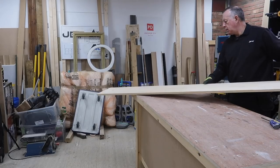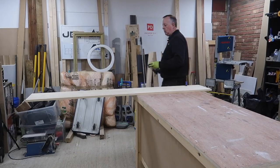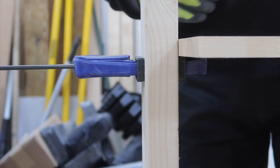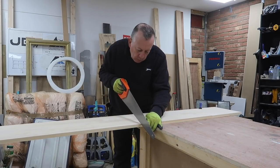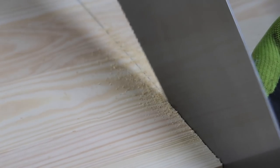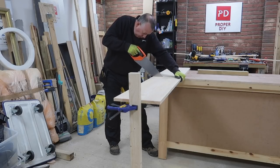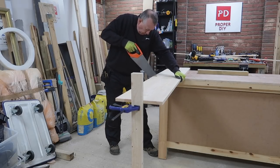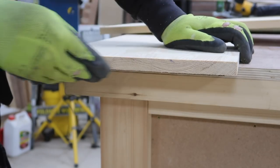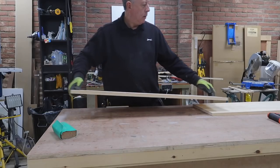I would highly recommend anyone working on their own to invest in some quick clamps, which give you another set of hands. When cutting a long board like this you need to support the free end so it doesn't break during the cut — I'm just using a piece of timber and a clamp under the end. At the end of the cut it will want to bind on the saw, but keep cutting all the way through to avoid damaging the final edge. After tidying up the end cuts with an initial sand, I have my two shelves.